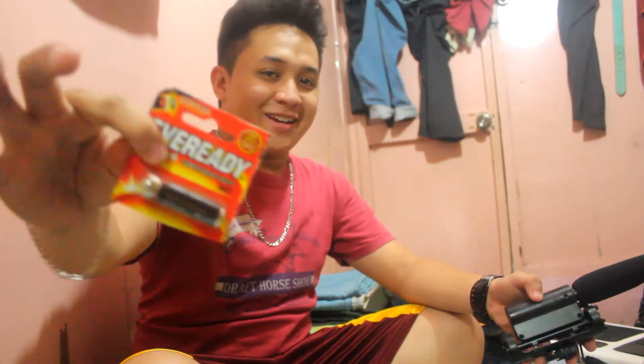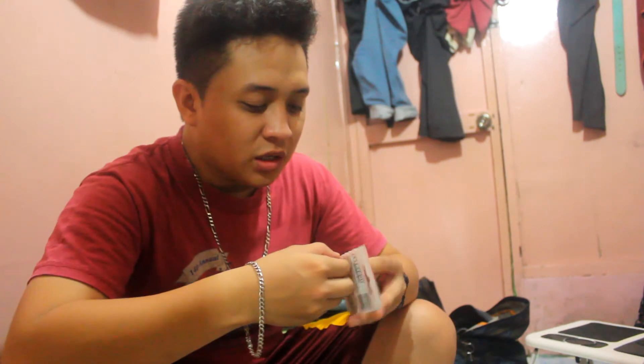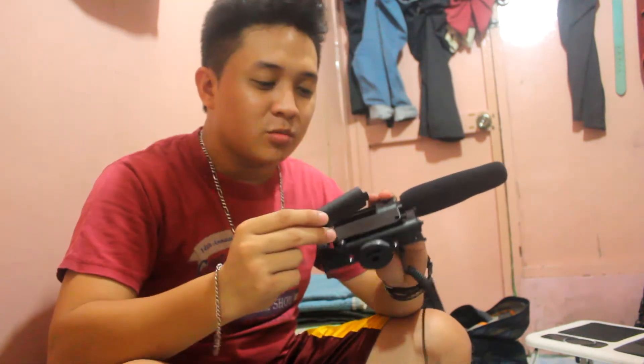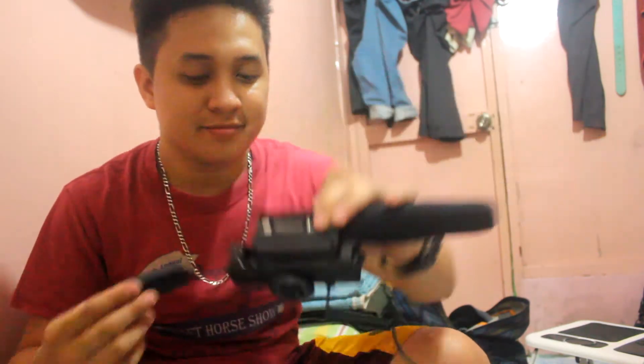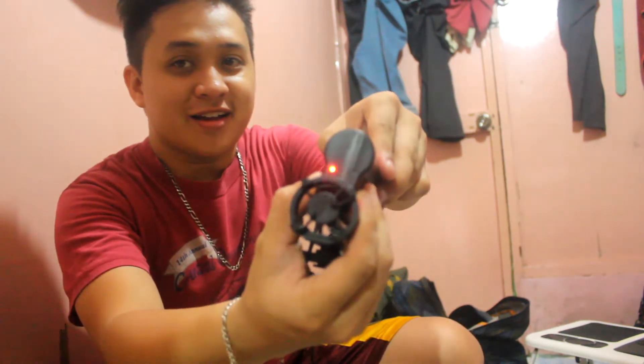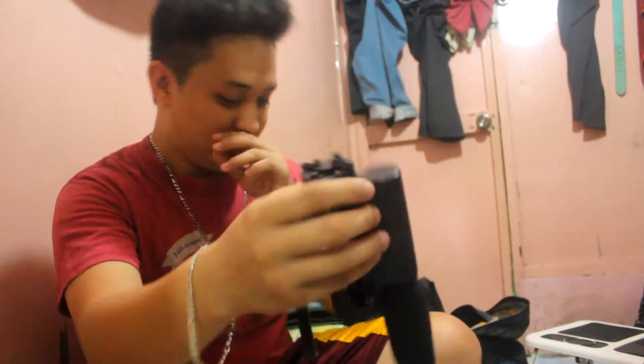Since the microphone needs a battery, once it's in, it's secured. The battery is now secured in the microphone. So, try na to — let's check if the quality is good.